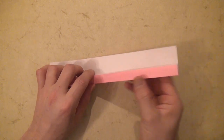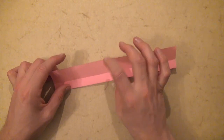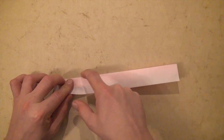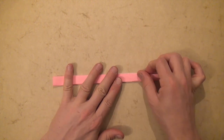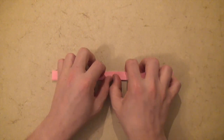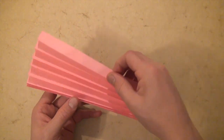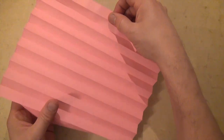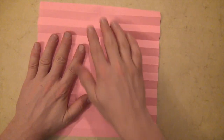Turn over right to left and fold this flap down on this crease. And fold this edge up to here. Open and voila, we have 16 divisions — it's divided into 16.